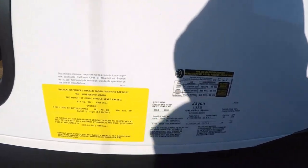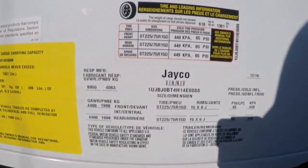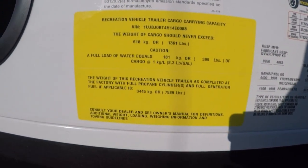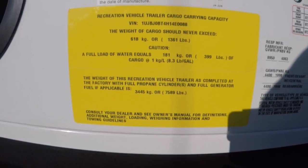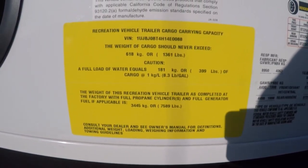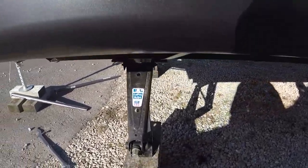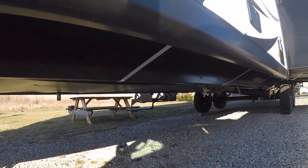The gross weight of it is 8,950 pounds. According to this sticker, the empty dry weight is 7,589 pounds. It's got the manual stabilizer jacks and it has a covered underbelly.